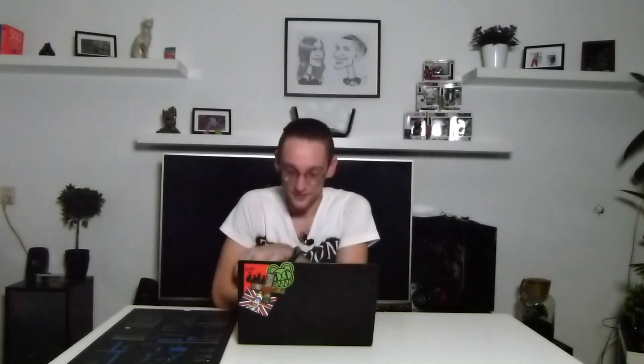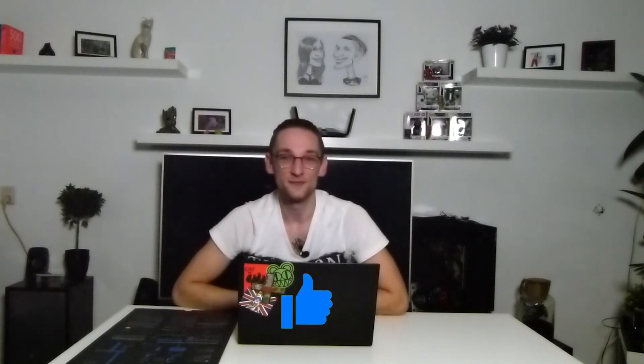So there you have it. You can link more of them in the same control center, set them up individually or together. Setting it up was easy — child's play. From now on my videos will have better lighting, I can guarantee you that. Make sure you subscribe and give this video a thumbs up, and let me know in the comments what you think about the Elgato Key Light. See you next week!